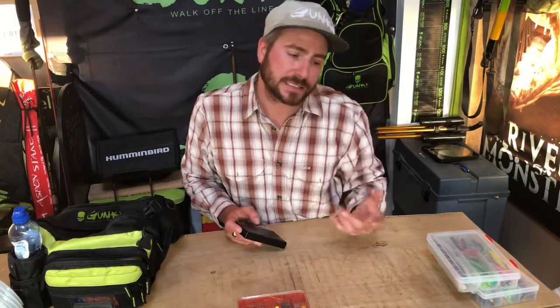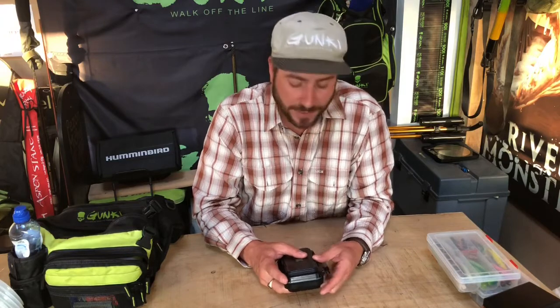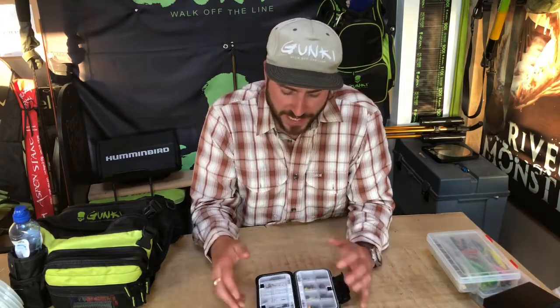Trust me — in tournament fishing I've won by a centimeter or two centimeters. These are your small percentage gains: knowing your kit inside out, knowing exactly how to present a lure with the right weight jig head, the right size hook. Everything about your setup needs to be known inside out, because that gives you a much better chance of being the angler that's got two centimeters more rather than two centimeters less.